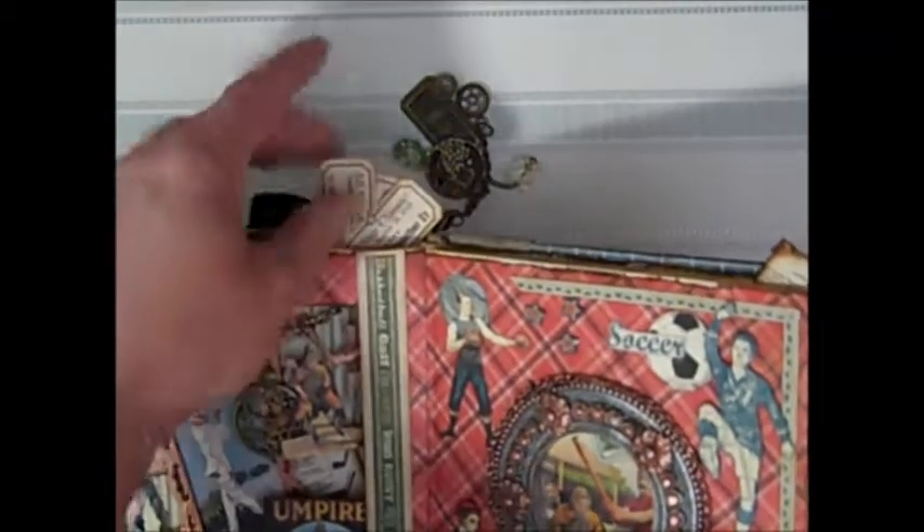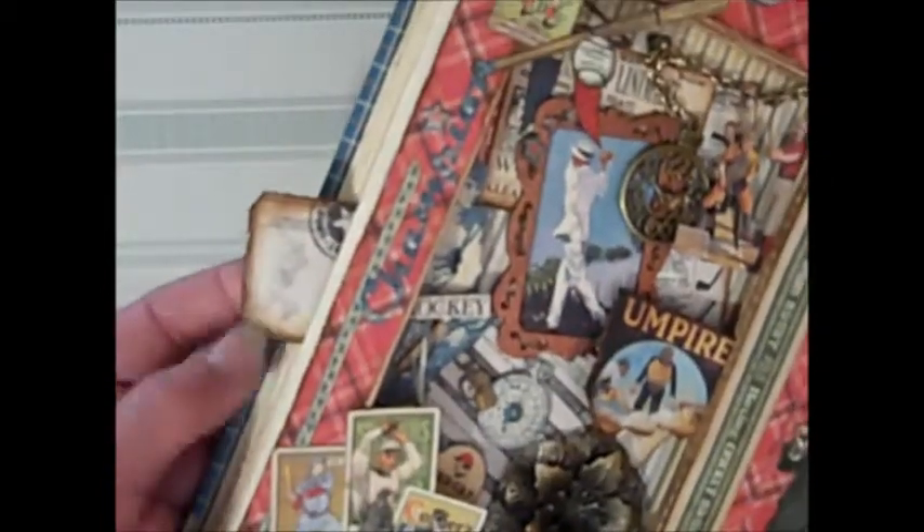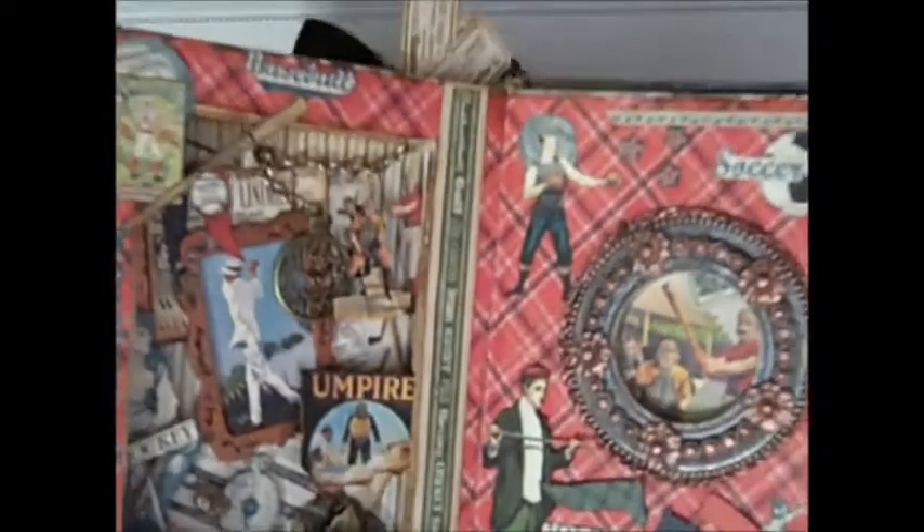Inside the pages I added some of the advertisements I cut out and the ticket stubs — of course you've got to have your tickets. Over here I kept the scorecard; it's coming out as well. I really wanted to add as much dimension to this book as I could.